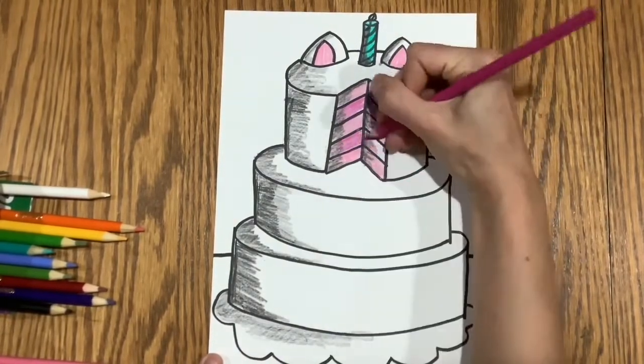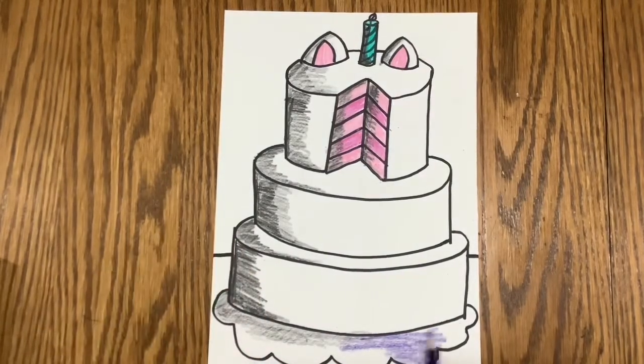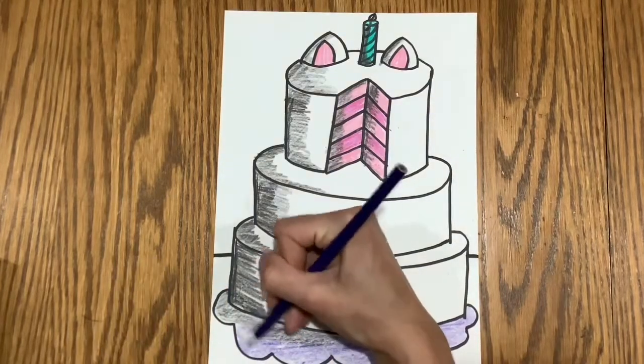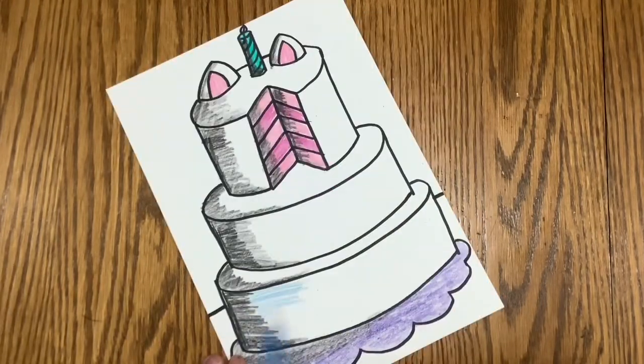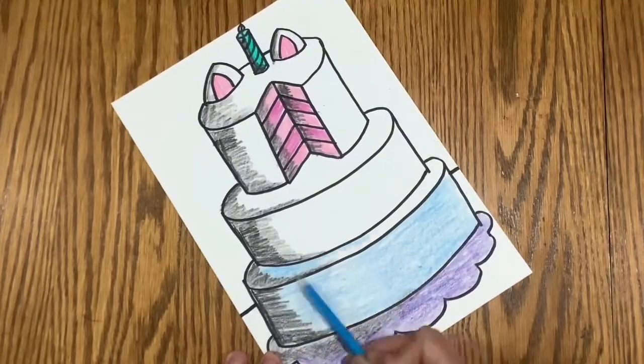Adding shadows to artworks makes them look more 3D, or three-dimensional. It makes them look a lot more realistic, almost as if you could pick them up right out of the paper like this cake and eat it.